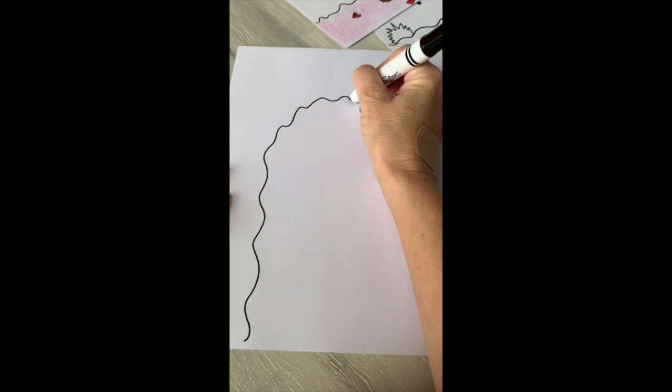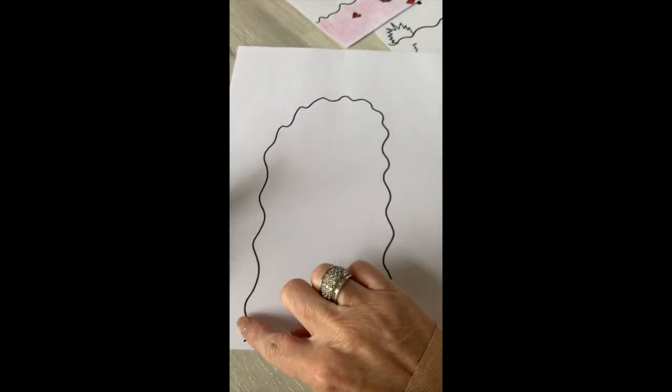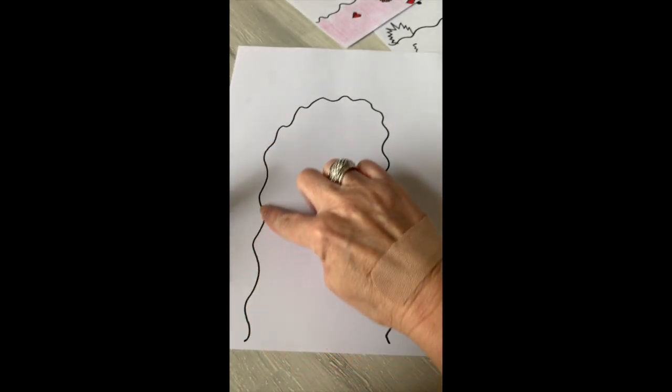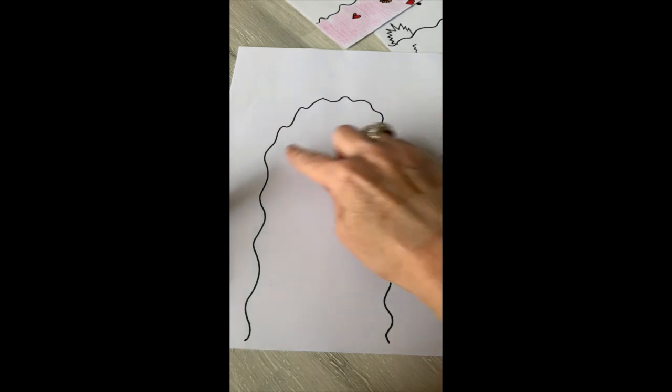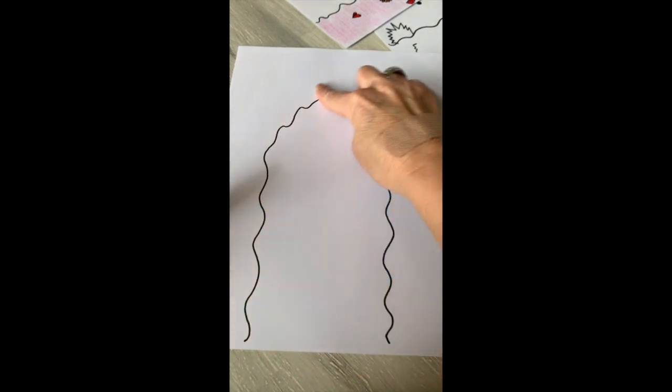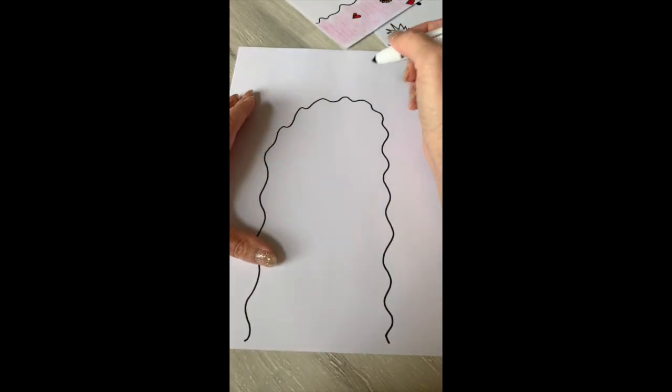Then I'm gonna come across the top and do his kind of rounded head, and then I'll come back down and do the sides. If you want to practice it a little bit before you do it, you can do it with your finger — just take your finger and kind of practice and figure out where you want it to go. You may want it to be a little bit wider than mine. However you do it is gonna be fine — these are just guidelines.